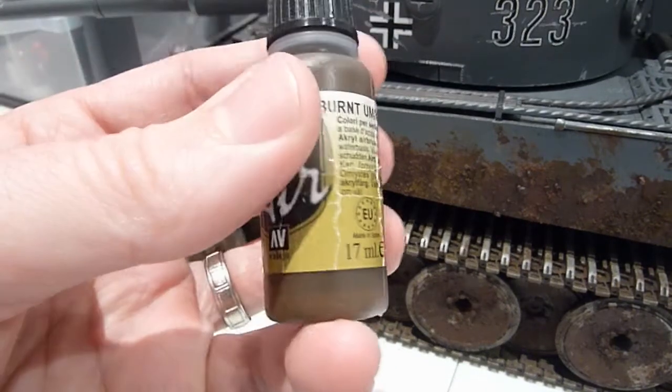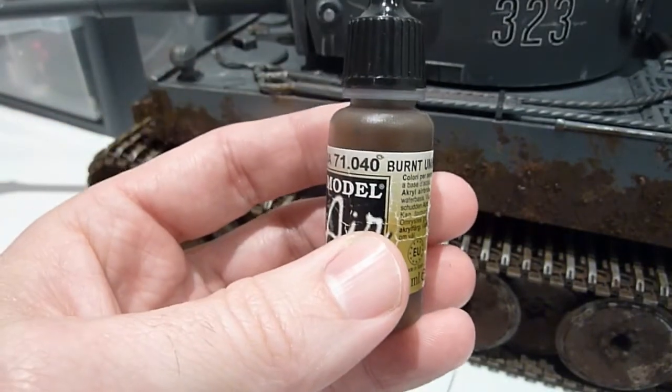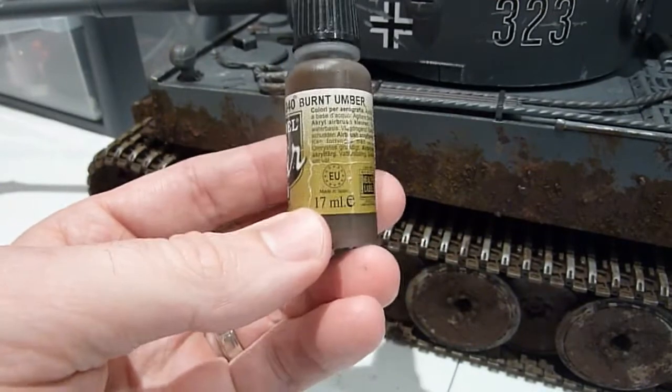This color — burnt umber — I love it. It's a great paint. I mix it with all my pigments to give me the mud effect and some rust colors, so I always use this color.